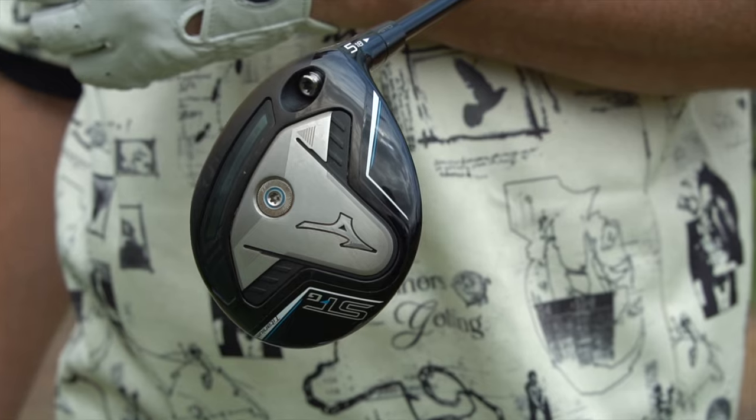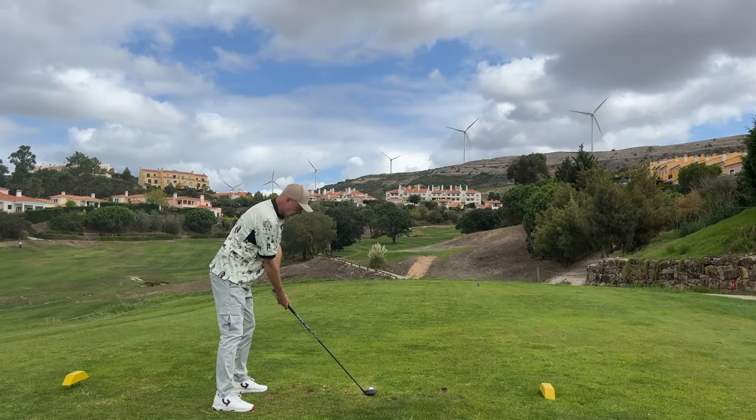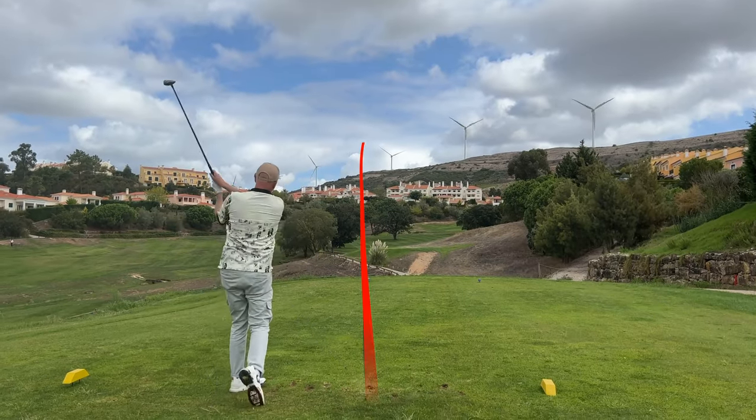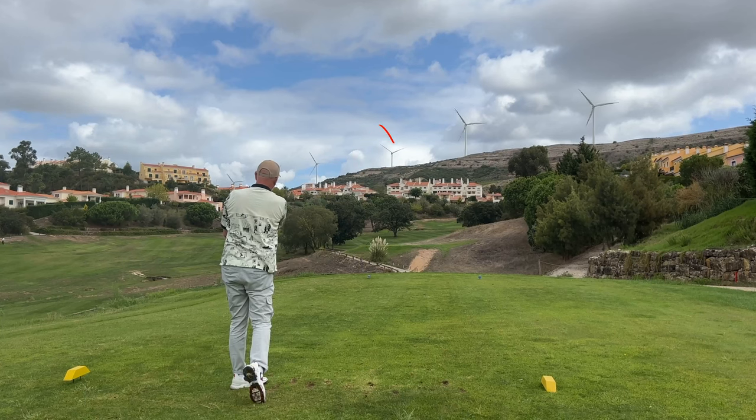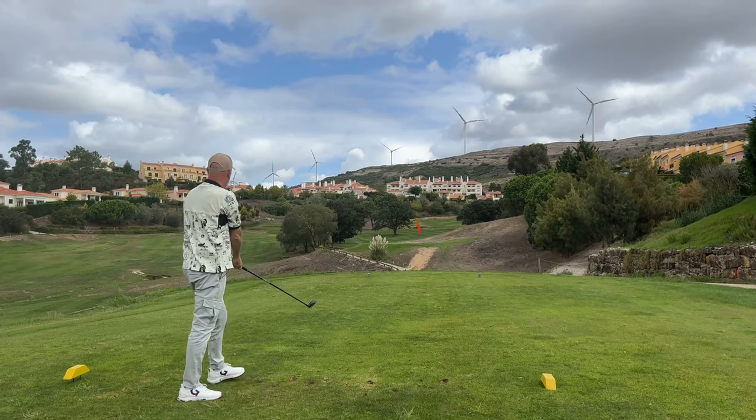Don't be put off by the direction this thing is pointed at in terms of type of player — like I said, it technically wouldn't be for me, but I've got a feeling this will definitely go in my golf bag. I love the versatility it provides. I love that it's a five wood, 18 degrees of loft, performing more like a three wood in terms of ball flight. I couldn't give more praise to this product — it ticks all the boxes for the average golfer.